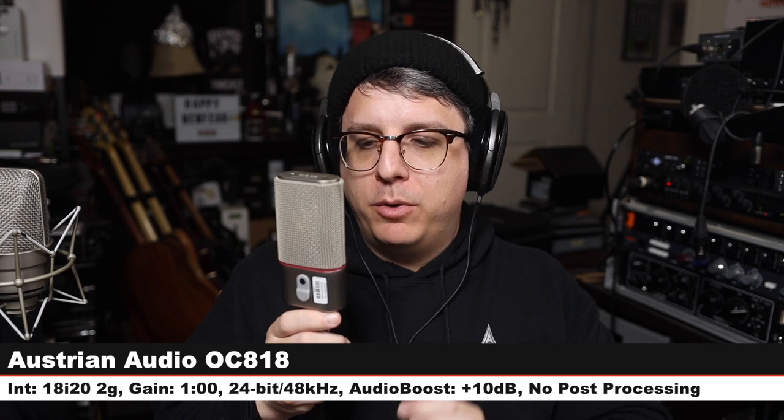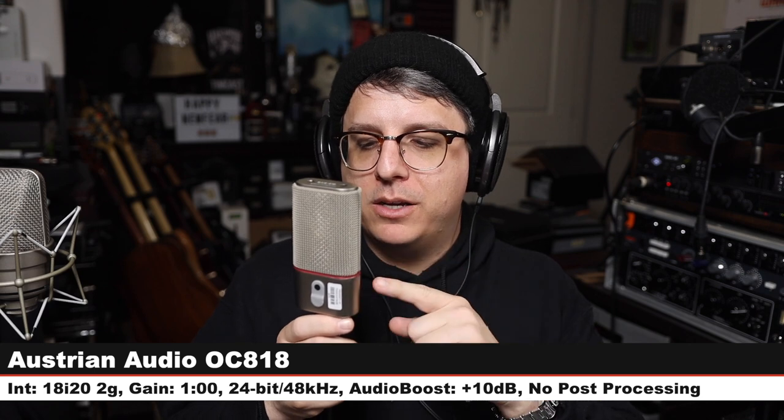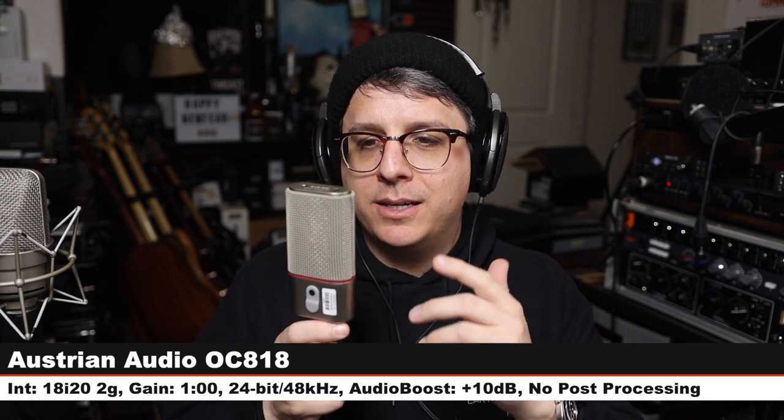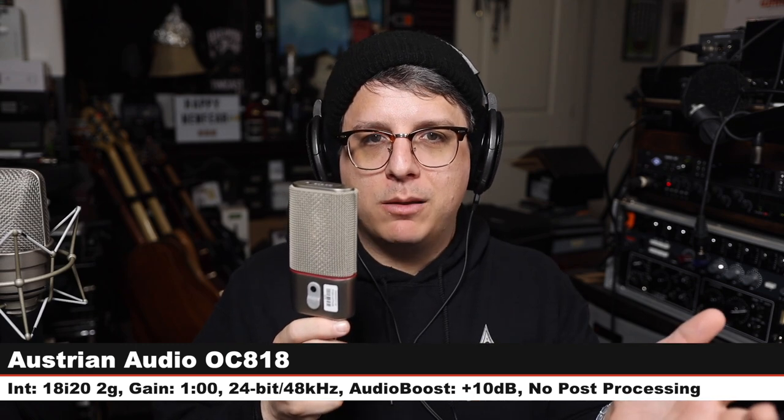Back on the TLM 49. Now we are on the Austrian Audio OC818 — a multi-pattern condenser at $1,200, on cardioid mode, no high-pass filter, no pad engaged, same distance, same gain. Here is how it sounds compared to the Neumann TLM 49 — which one do you prefer? Let me know in the comments.